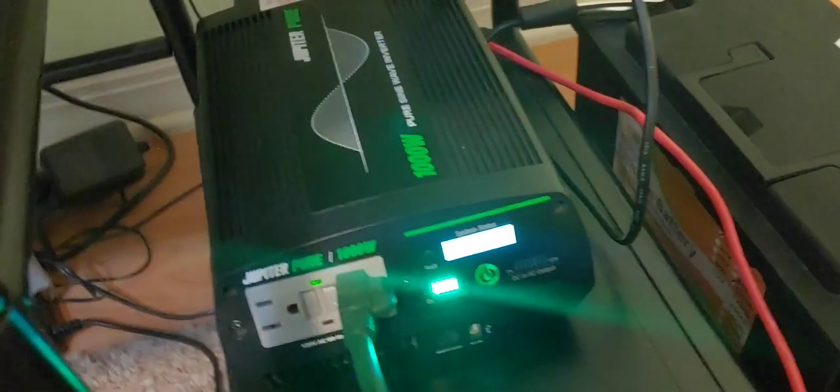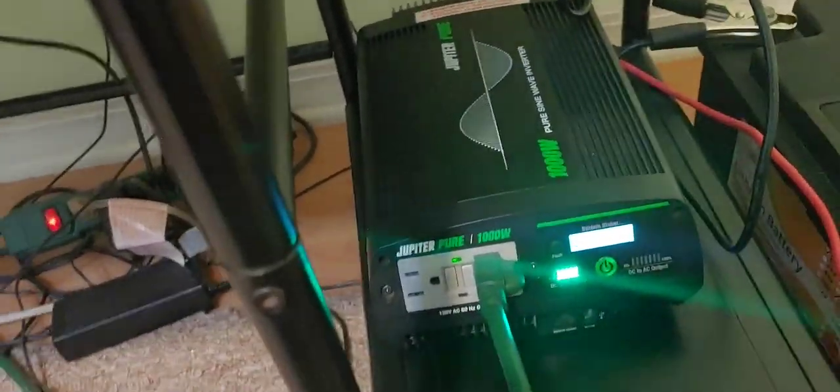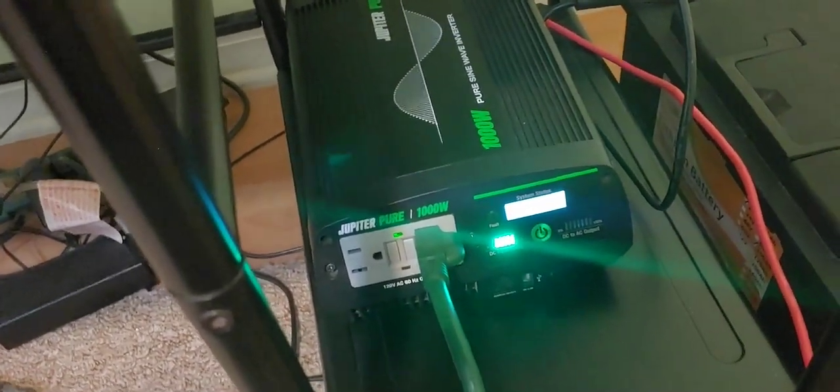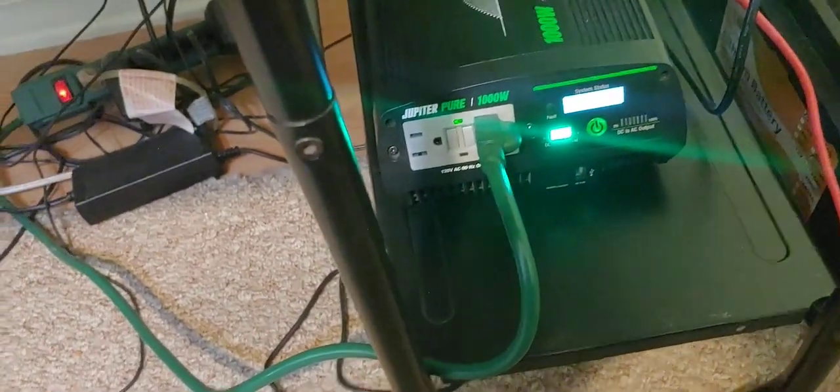That's the quick update in case anyone saw the unboxing and was wondering my opinion. Yes, it is 1,000 watts. Yes, it is a pure sine wave. And yes, it will run really well, as far as I can tell so far. Just remember the noise — if the noise is a consideration, then you probably want to look for something a little different.